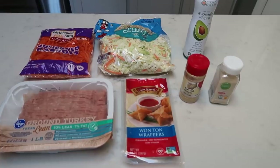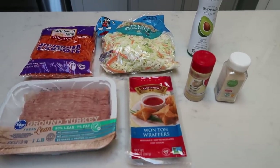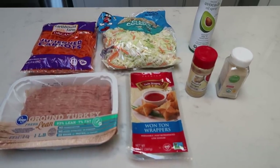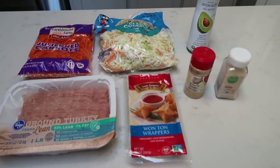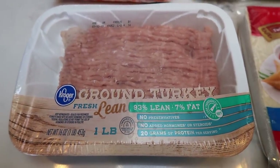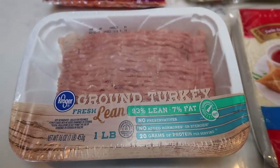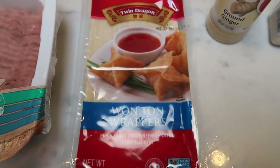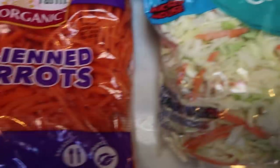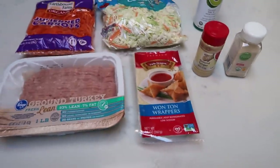Also for my lunches I'm making wontons in my air fryer, modifying an egg roll recipe — I'll list it in the description below since I couldn't find egg roll wrappers. For the wontons you'll need 93/7 lean ground turkey — I'm using a pointed protein since I already have zero-point chicken in the fried rice. You'll also need wonton wrappers, shredded cabbage, julienned or shredded carrots, cooking spray, ground ginger, and garlic powder.